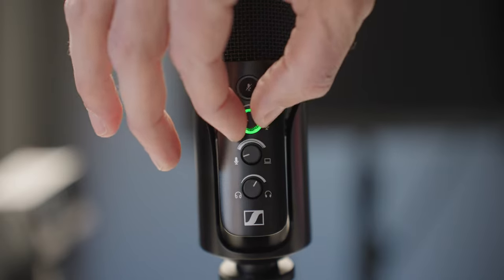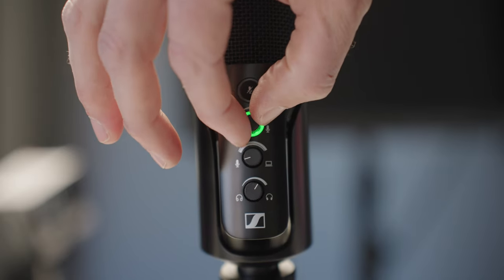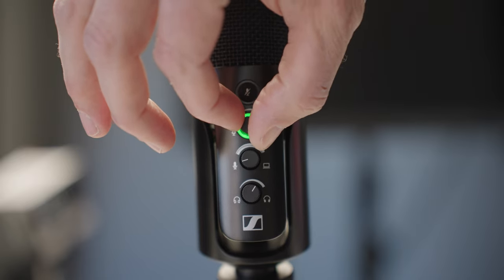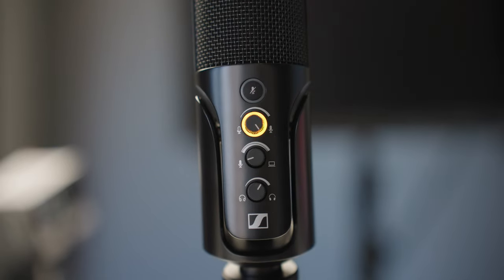Just below that is the microphone gain, which controls how strong the signal is going into your computer. It also has a little light around it — and when you get too loud and experience clipping or distortion, that little ring goes red.